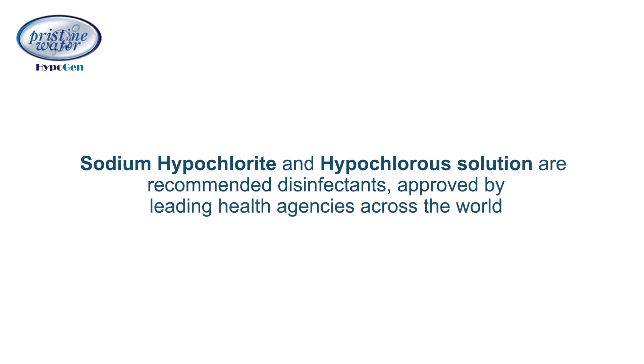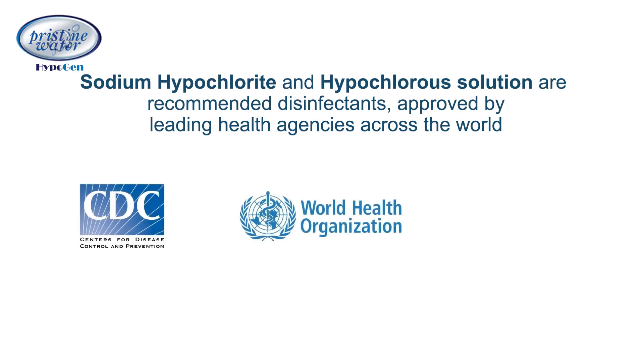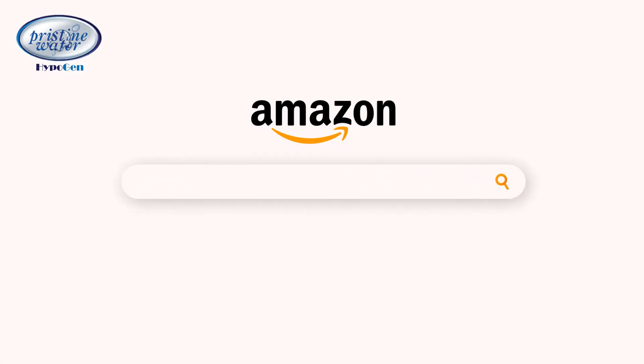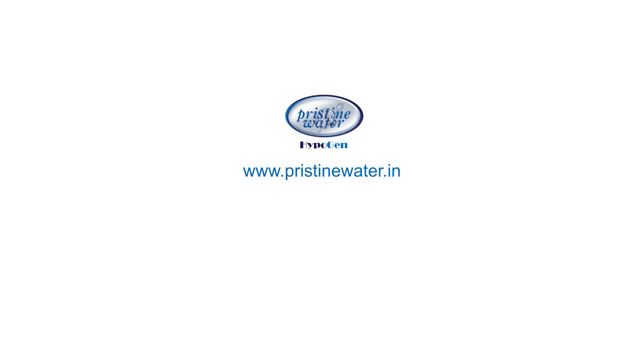Sodium hypochlorite and hypochlorous solutions are recommended disinfectants approved by leading health agencies across the world, like the Centers for Disease Control and Prevention (USA), the World Health Organization, and the Ministry of Health, Government of India, to name a few.